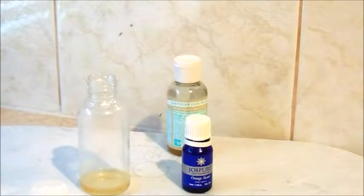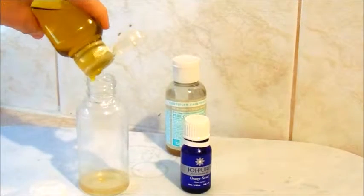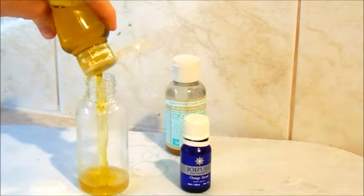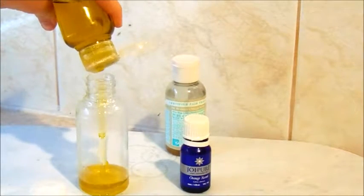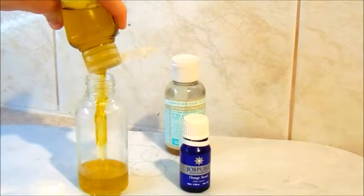Now we're going to go ahead and use some organic olive oil, which will probably be equivalent to one to two tablespoons. But this depends on what size bottle you're going to be using to fill your facial cleanser. I'm just using a 100ml bottle at the moment.